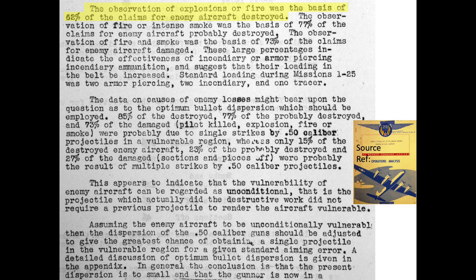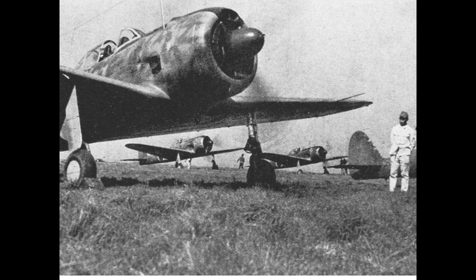Bomber Command realized the vulnerability of Japanese bomber interceptors' fuel tanks, and the B-29 bomber's machine gun turret belt mixes were changed from a repeating 2 armor-piercing, 2 incendiary, and a single tracer, to an ammo belt mix of 100% armor-piercing incendiary cartridges.